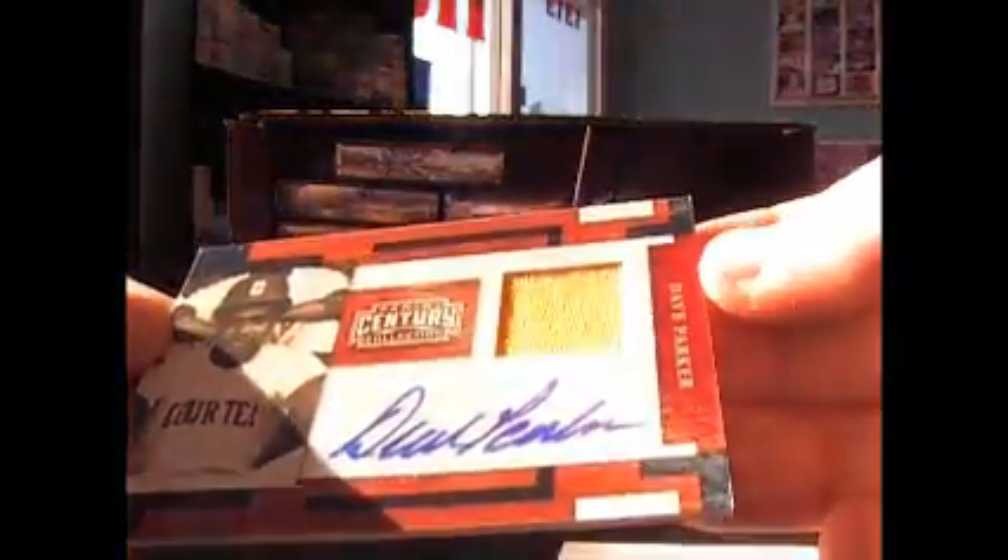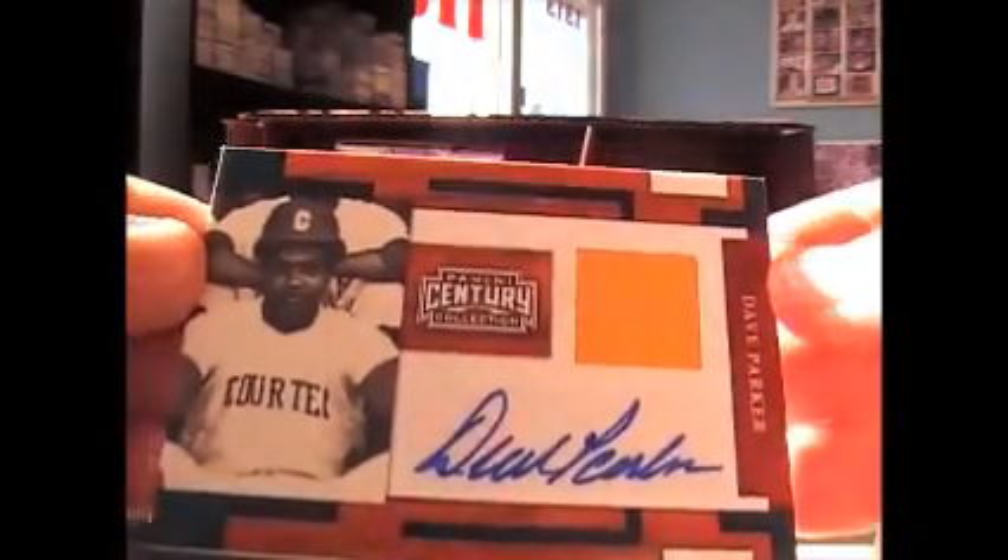And looks like Dave Parker — yep, Dave Parker jersey autograph. And that's numbered 200.